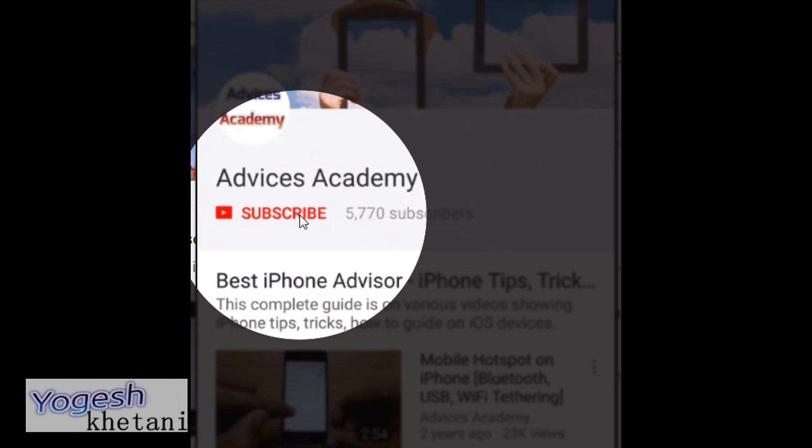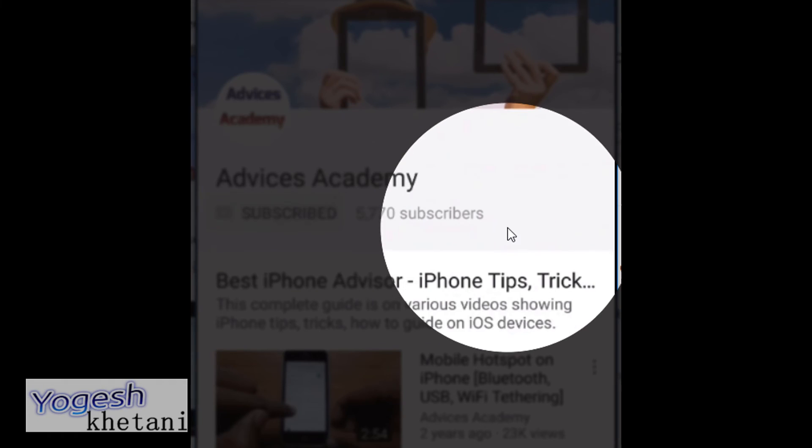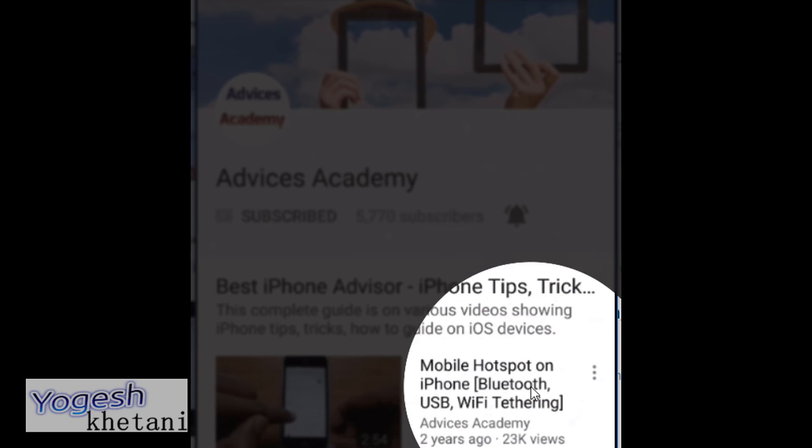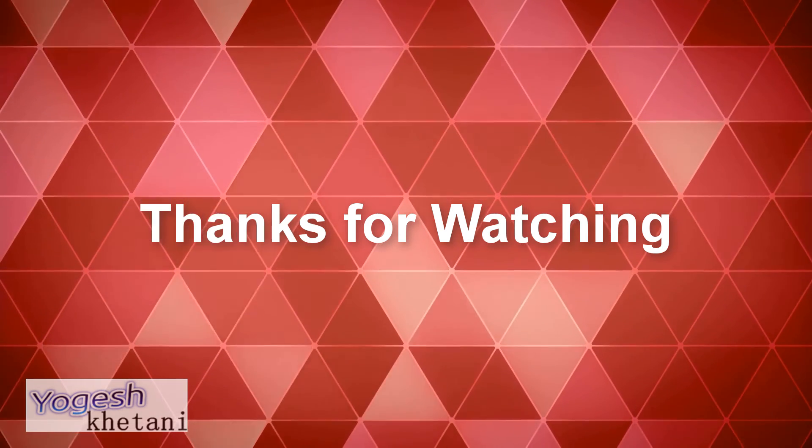Thanks for watching this video. As a gentle reminder, please do subscribe to our YouTube channel and enable the bell notifications for more videos as soon as they happen.